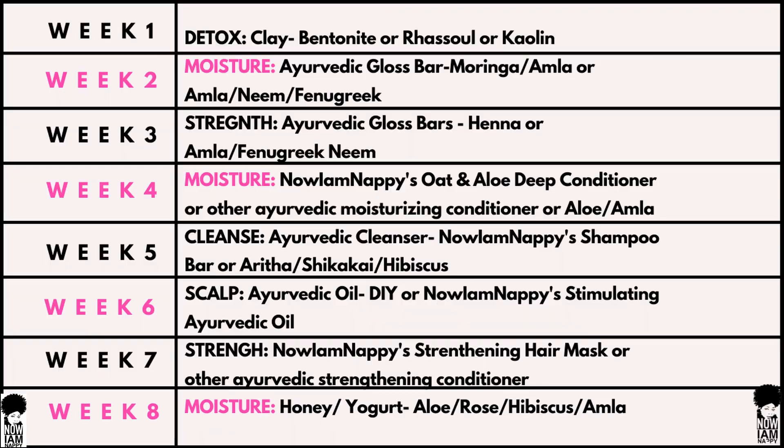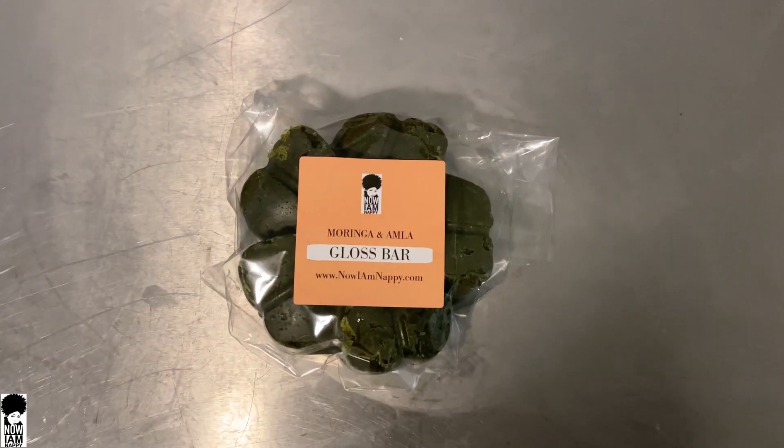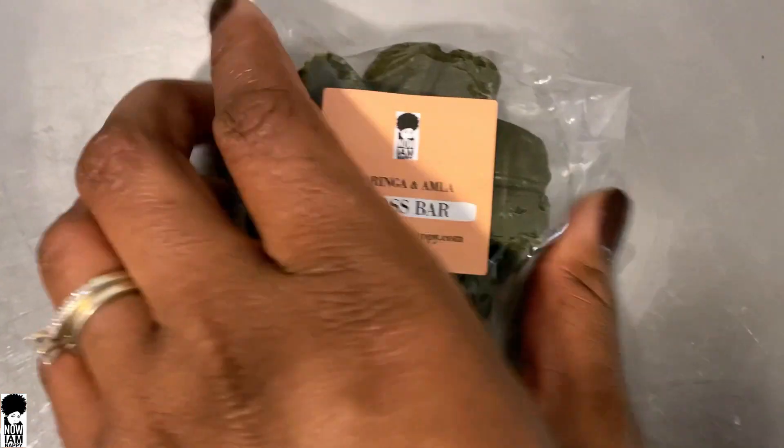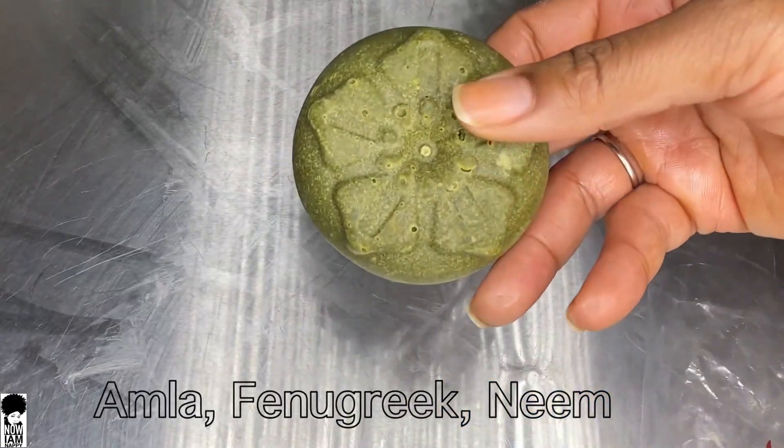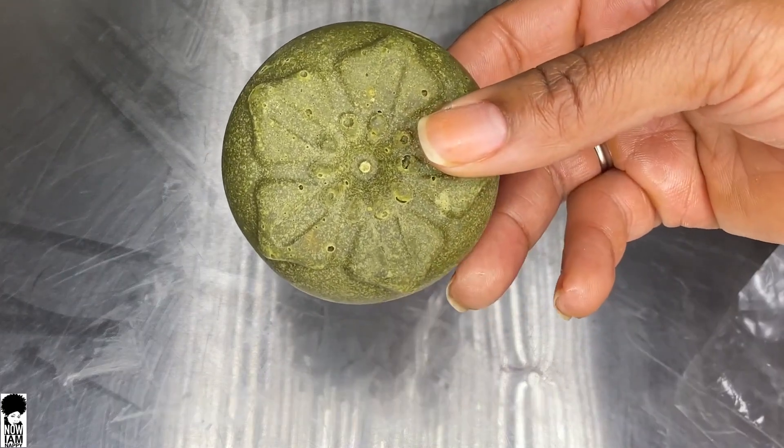Hey my beautiful YouTube fam, I'm Niamh Nappy and I'm back for another Tip Tuesday. This week we are doing week two of our eight week Ayurvedic challenge. This week is all about moisture since last week we detoxed our hair. This week we're adding some moisture back using herbs like moringa and almond powder. I'm going to be using my moringa and almond bar, but if you don't have that you can use the almond fenugreek and neem bar, or I'll give you a recipe you can make on your own.